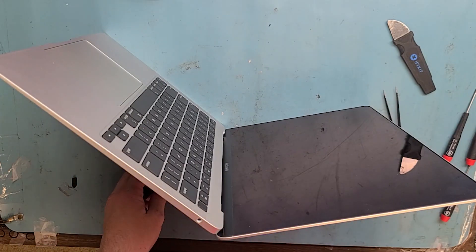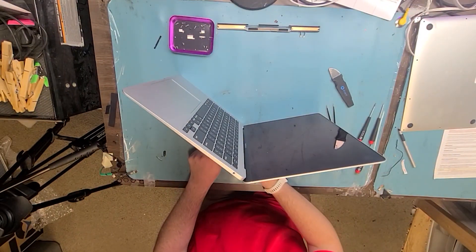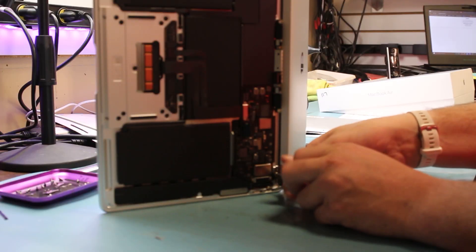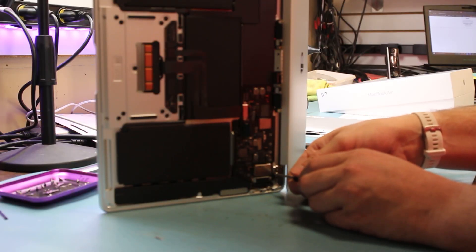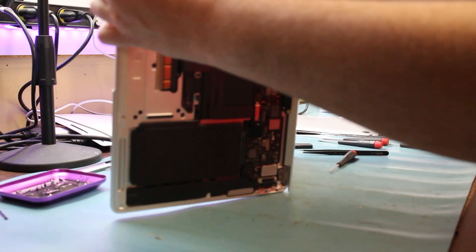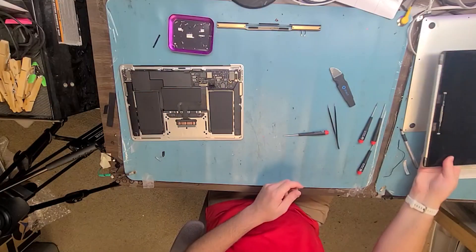Let me zoom out the camera here so you can get a better view. And it just comes off like that — boom. Now we've got to get out the new screen.